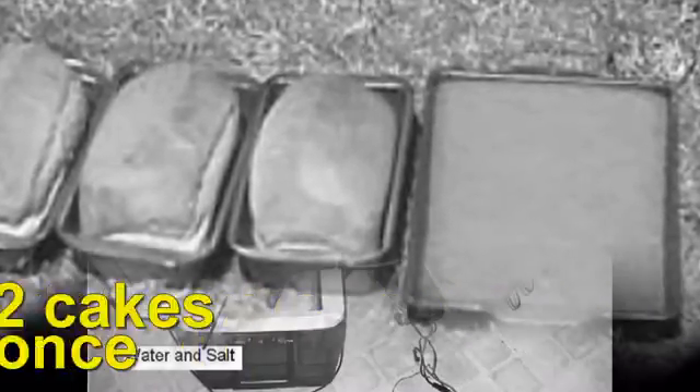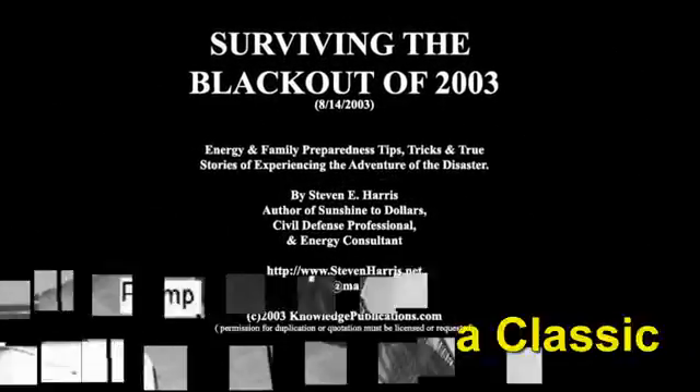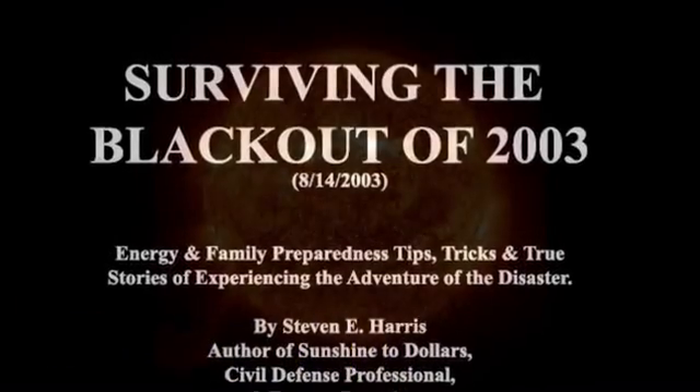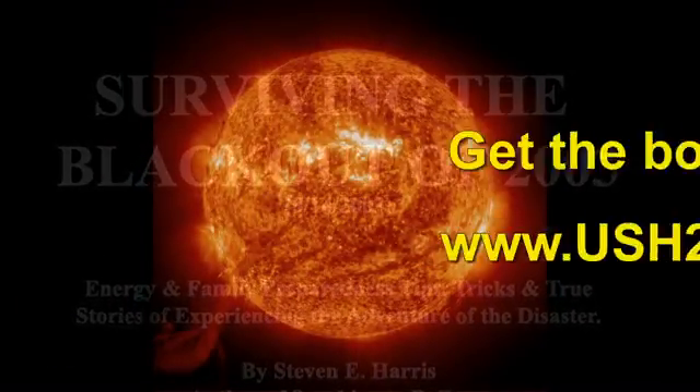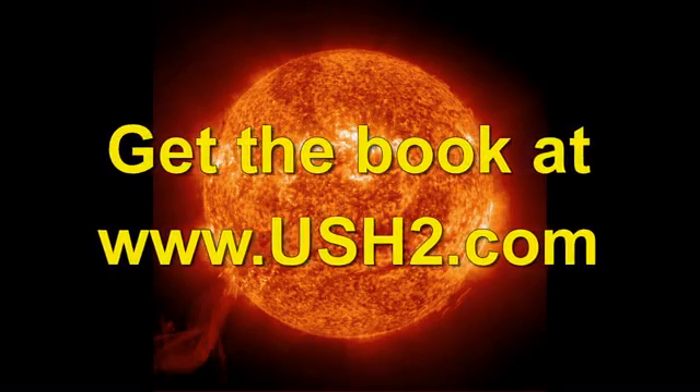Plus, the book also shows you how to make ice in an expedient manner. And included at no extra cost is a complete copy of Surviving the Blackout of 2003, also by Stephen Harris. It goes into all the little details of what to do when you have no power.